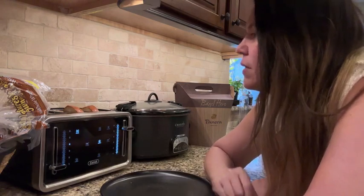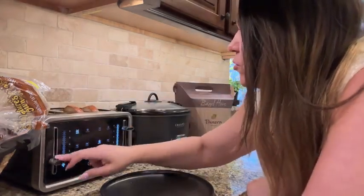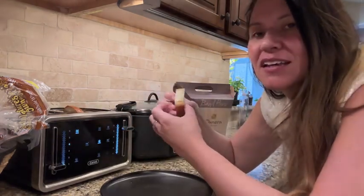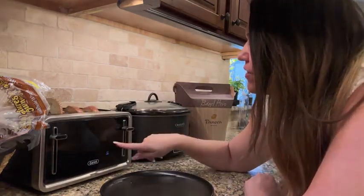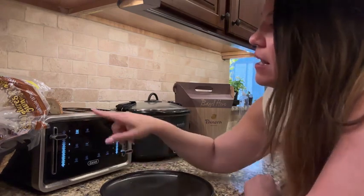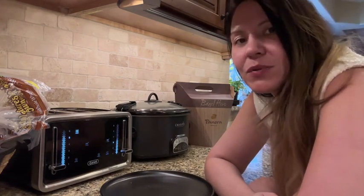I'm going to go ahead and pop up the bagel and see how it's doing. It didn't toast too much because I didn't leave it in the full time, so we're going to put it back in. I accidentally had the bread on reheat so it's just warm — we're going to put that back in on actual toast mode at a higher setting since I pulled it out too soon. Super easy to use with the digital face.